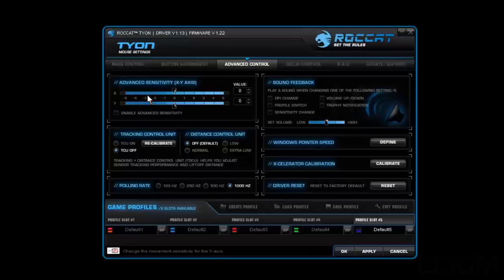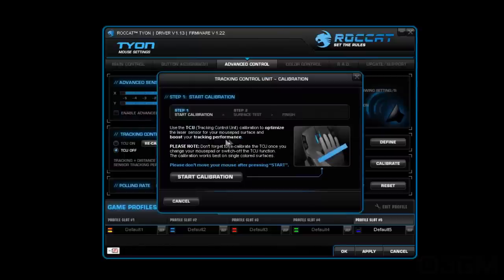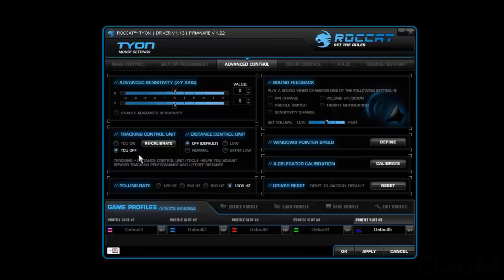Within advanced control, you can adjust the advanced sensitivity, enable X/Y axis advanced sensitivity. You've got a tracking control unit which you can turn on or off — this adjusts the laser for the surface you're using. Liftoff distance can be set to low, medium, or high. You can also calibrate that. Polling rate can be adjusted anywhere from 125 Hz all the way up to 1000 Hz. There's a sound effect option that alerts when DPI has changed, with adjustable volume, and you can define the Windows pointer speed and calibrate the paddle.